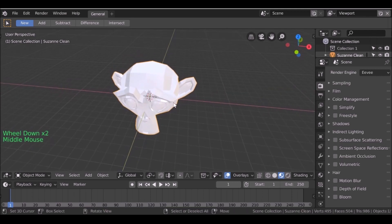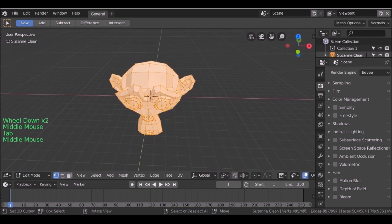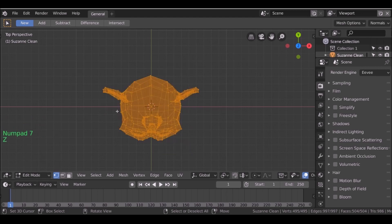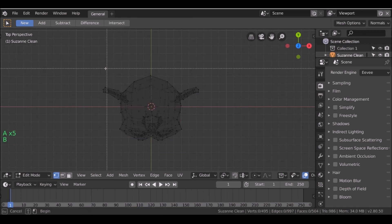Before I do anything else, I want to tab into edit mode. I'm going to jump to the top view, then go to wireframe view by pressing Z and then choosing wireframe. I'm just going to deselect everything, then press B and select half of this mesh here.